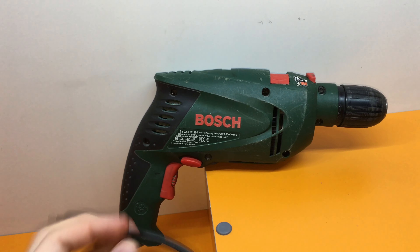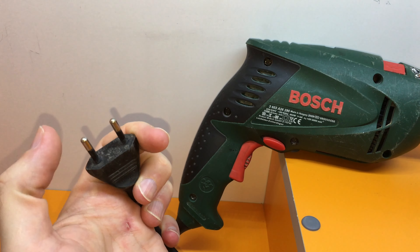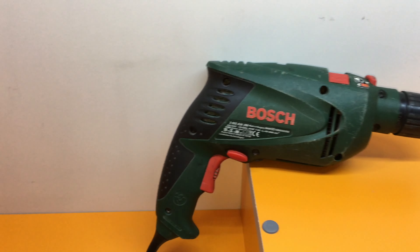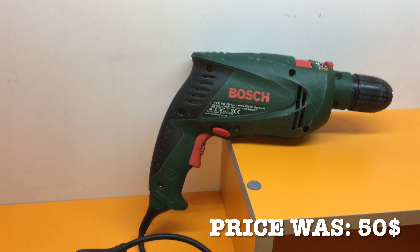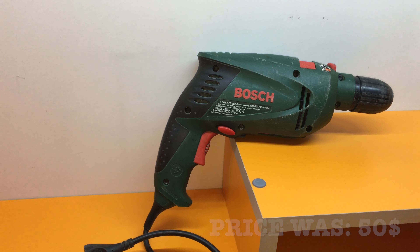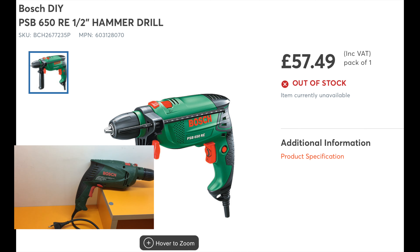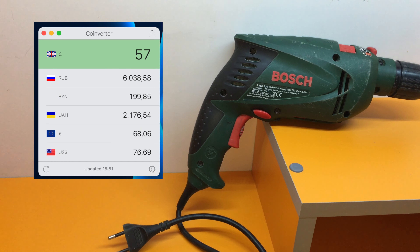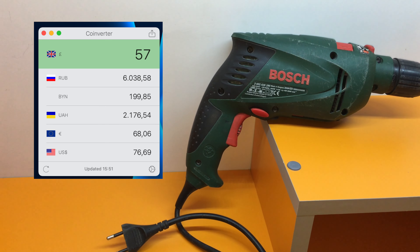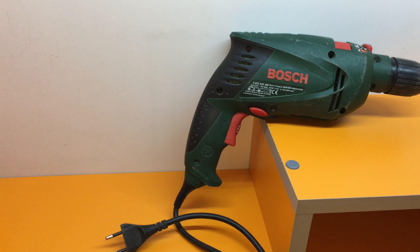This drill was bought in Russia, so you may notice the EU plug. The price was around 50 dollars at the time. In present day you can buy the Bosch PSB 650 RE for around 57 pounds, which is around 68 euros.